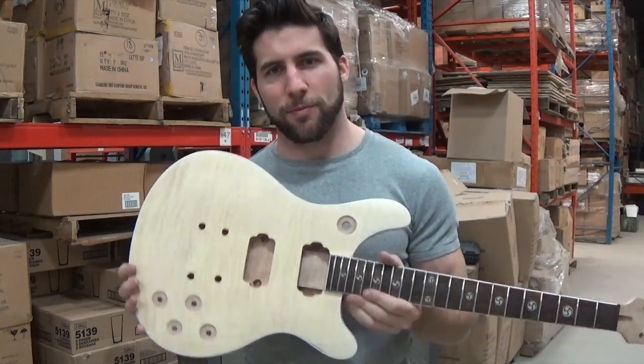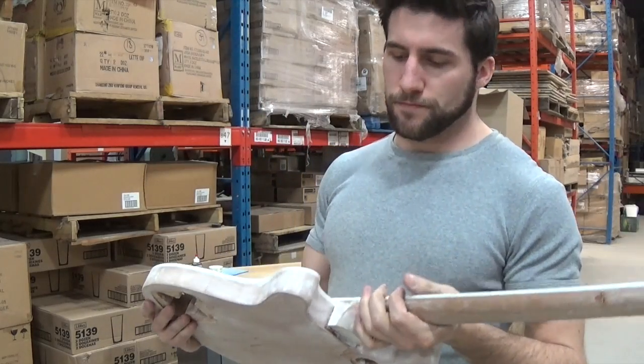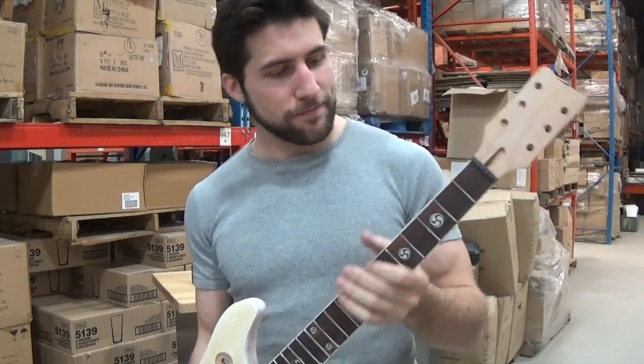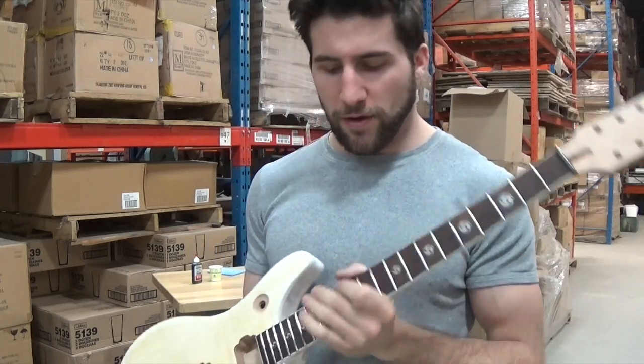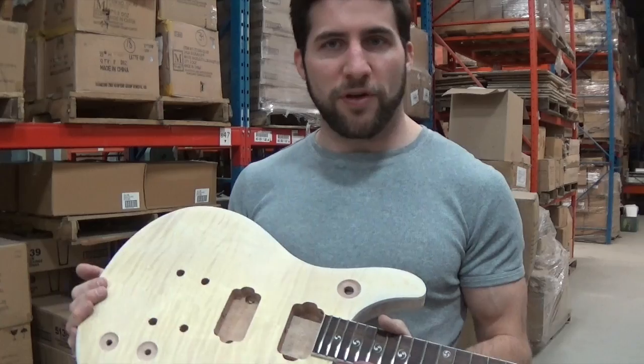Hey, what's up guys? Time for the next part of our guitar kit series. This thing is essentially ready now — fretboard's good to go, all the routing is in place and everything.